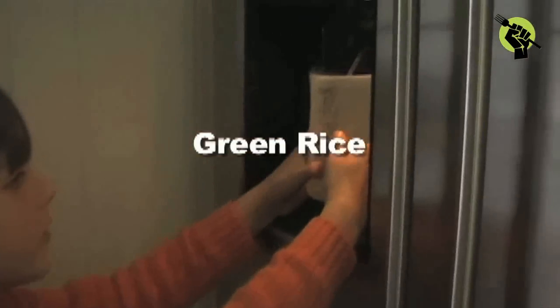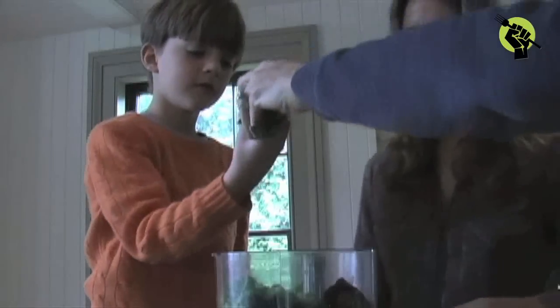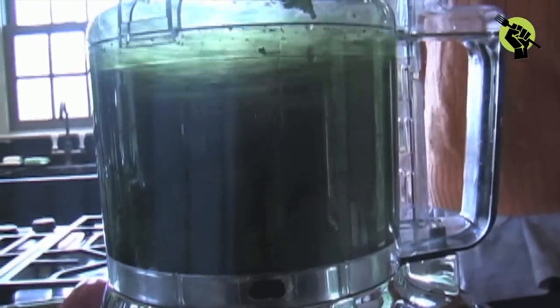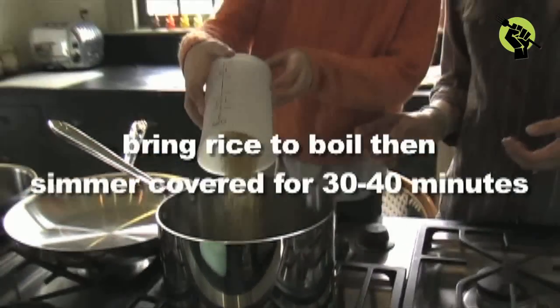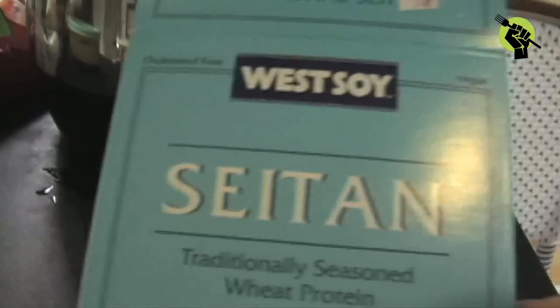The first thing I wanted to make is green rice — it's basically rice, but it's green. You take handfuls of lettuce and cilantro and put that in a blender with two cups of water and blend it into a puree. Then add one cup of rice. Bring the water to a boil, pour in the rice, and cook covered for 30 to 40 minutes on a simmer.